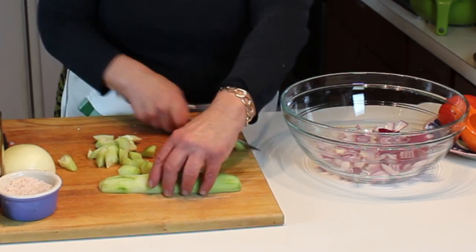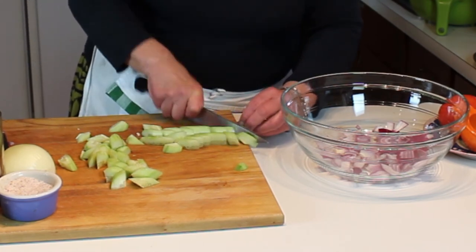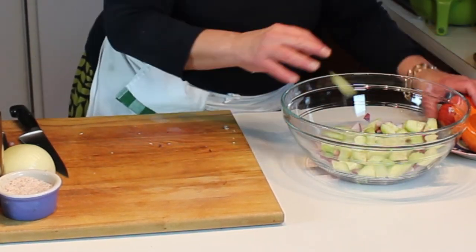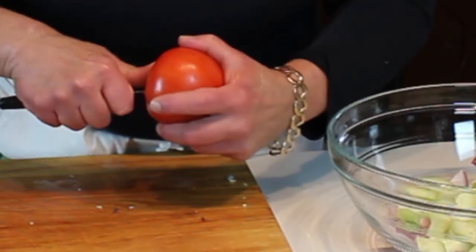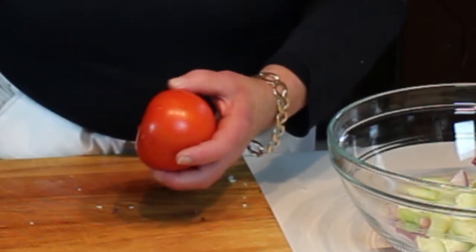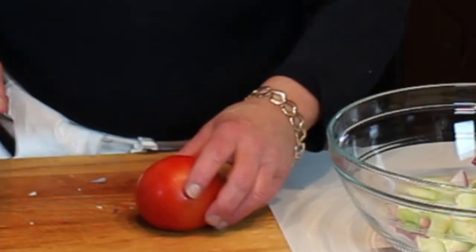I know they're out of season, however I have a vine-ripe Florida tomato that should have halfway decent flavor - except we are in the Midwest, and I know the difference between a summer tomato - but for what I'm doing this will actually be a good salad.